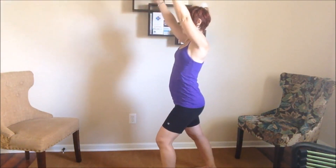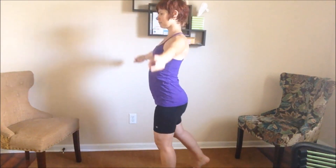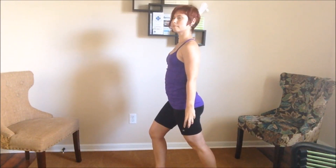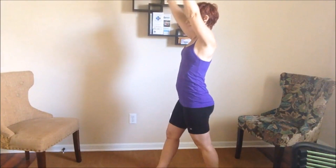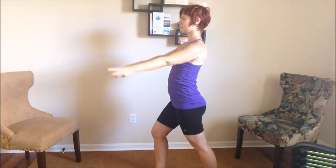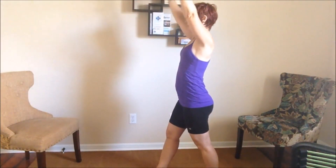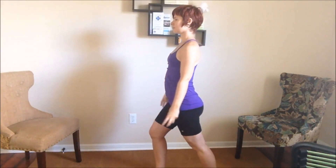Relax the other fingers. Step the feet together, keep the mudra with the fingers and change sides with the legs — right knee bent, left knee straight. This time we'll inhale, arms up, front knee straightens. And then exhale, arms down to the sides, knee bends. Inhale, straighten that knee, arms up. Exhale, bend the knee, arms down.